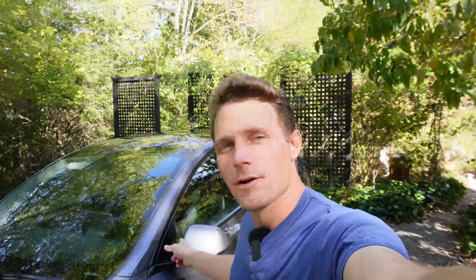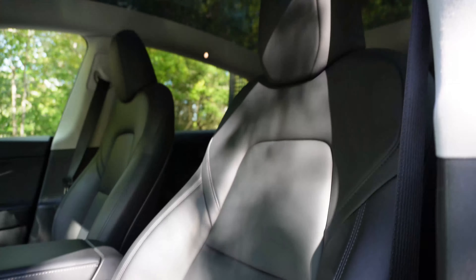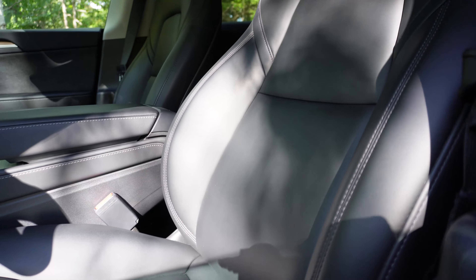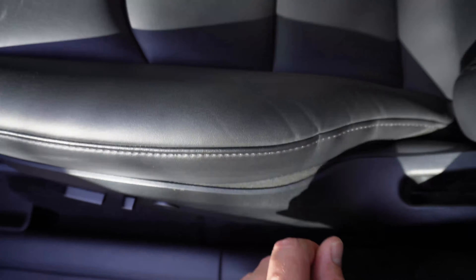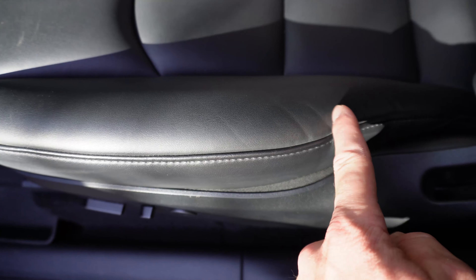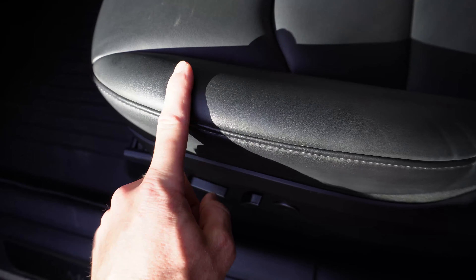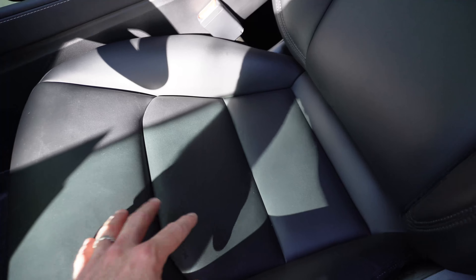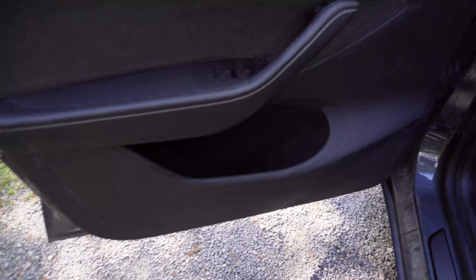Now we're going to go ahead and move into the interior of the vehicle to see how that has worn. We're going to start with the number one spot — the driver's seat. You can see it has actually held up very well. The main area I'd be concerned about on most vehicles is where your thighs slide over as you get out. The most wear we've got is right here in the back section — you can see some creasing coming on. This is about 26,000 to 27,000 miles worth of wear. This is Tesla's proprietary faux leather material and it actually holds up really well and cleans up very well. All of the steering column components have held up very well.